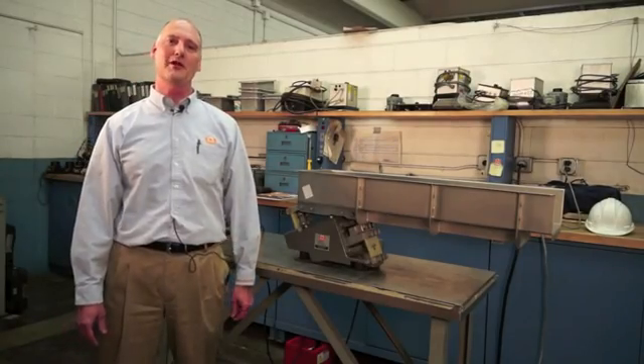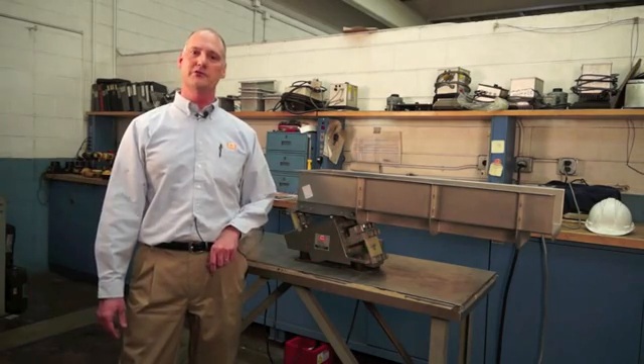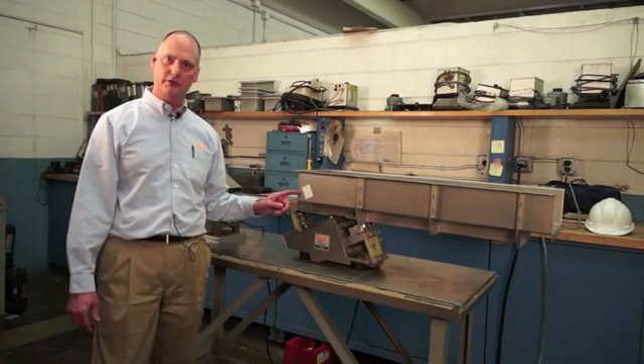Hi, my name is Rob Yandrick. I'm the product manager of vibratory and screening here at ERIES. Today we're going to demonstrate how to properly read displacement stickers on all ERIES vibratory equipment.